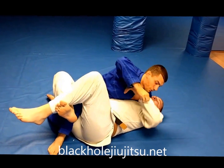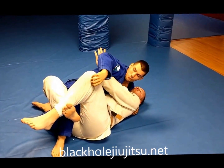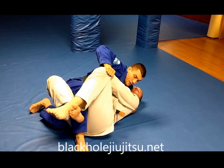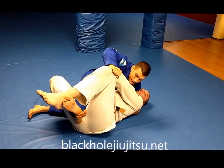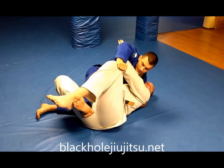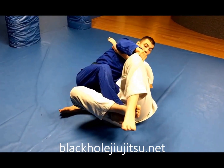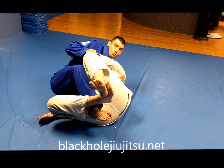He's going to be fighting for this underhook. As soon as I feel that, I'm going to control his pant. Walk my foot in close to his butt, scoop my hips back so I can slide my knee in across his hip. Tuck my elbow and pull the knee towards my hips.